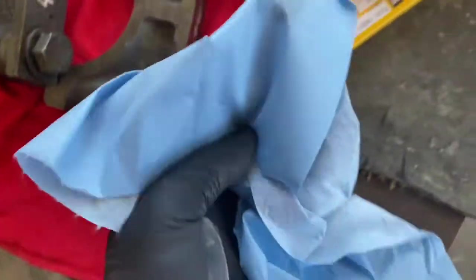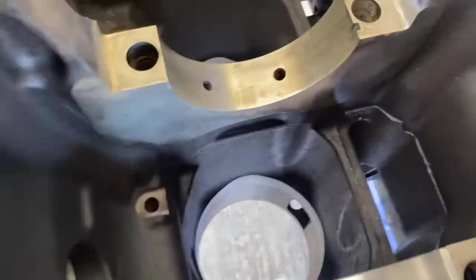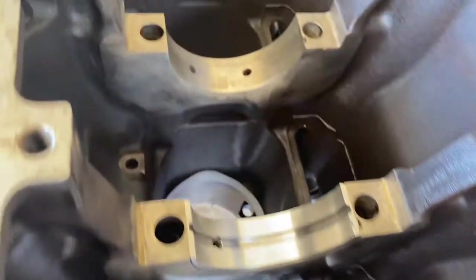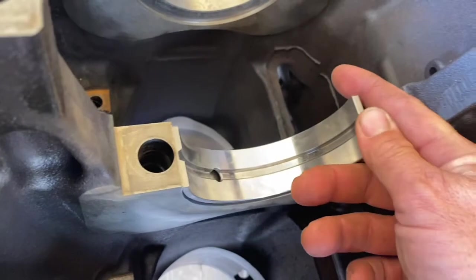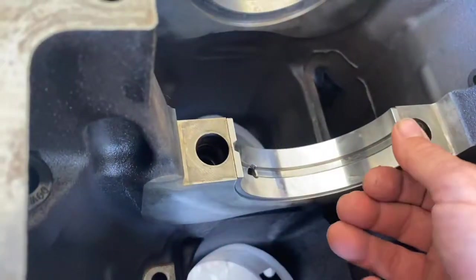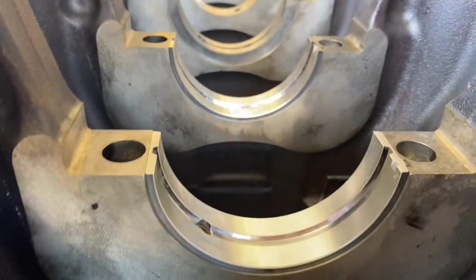We've got our engine block on an engine stand with the crank tunnel facing upwards and we're going to go through and put our main bearings in. Before you put your bearings in you want to clean with a bit of brake cleaner and a lint-free rag the tunnel where the bearing sits and on the cap as well. It doesn't hurt to clean the back of the bearings when you pull them out of the packet just to make sure there's nothing on them.